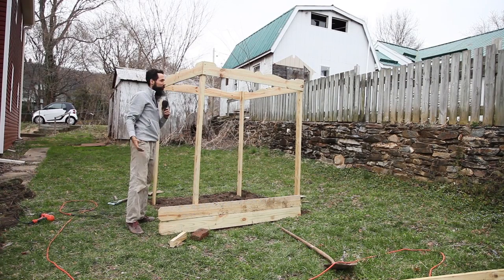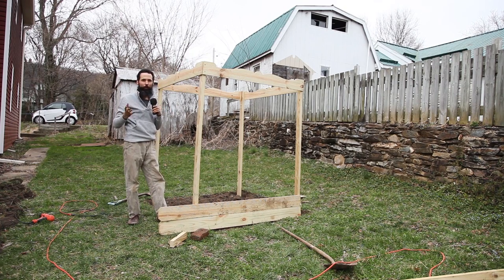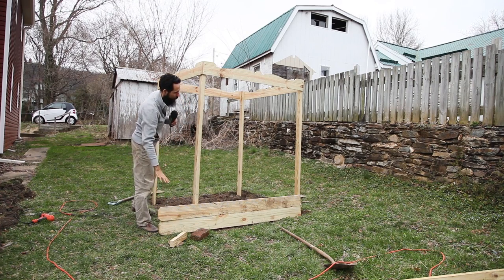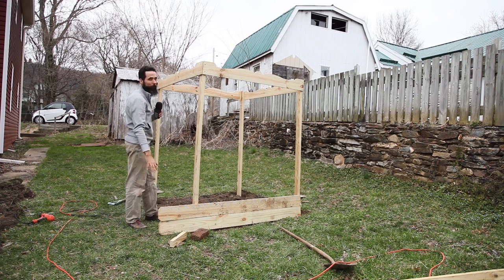So here it is. It's sort of finished, but not really. There's a lot to do still. There is the top part — it's going to be sort of decorative, but also help with the support of the whole structure. I was thinking of putting two layers for the raised bed part, but I don't think it's necessary. I have good enough topsoil, so I won't need to raise it too much. One layer will be enough.